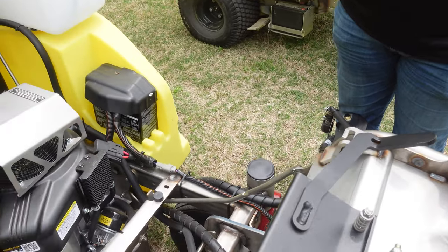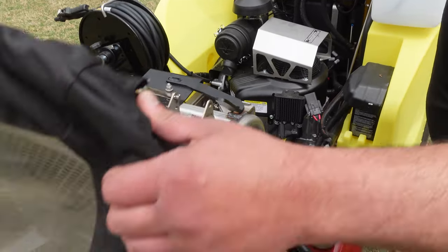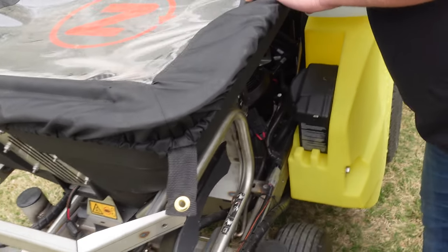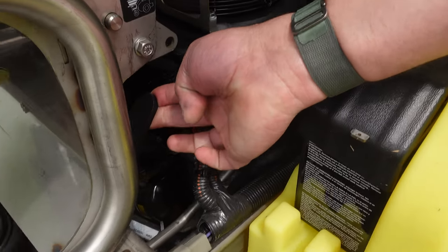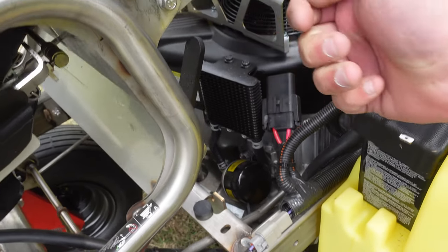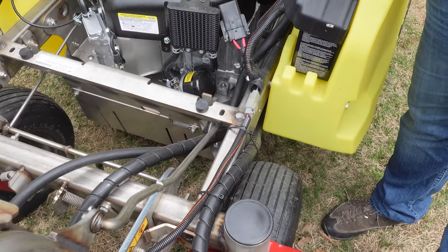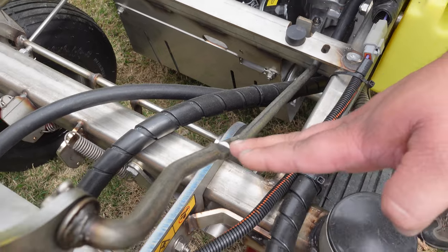To raise the hopper, there's a black lever here that is spring-loaded. You squeeze on that and pull up, and the hopper flips forward. There's a prop rod here that holds it in place when it's flipped forward. When it comes time to put the hopper down, you'll see there's a detent here so that when it gets to that point on the frame it stops.